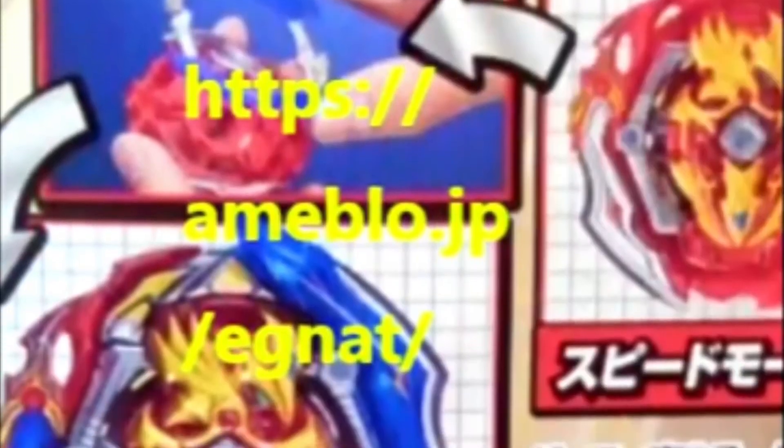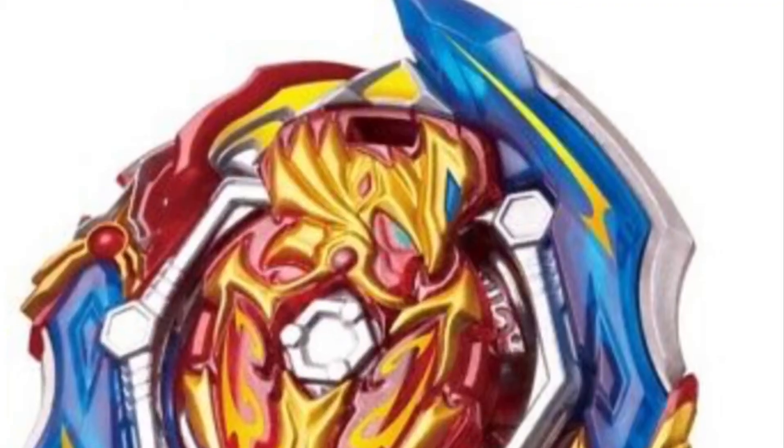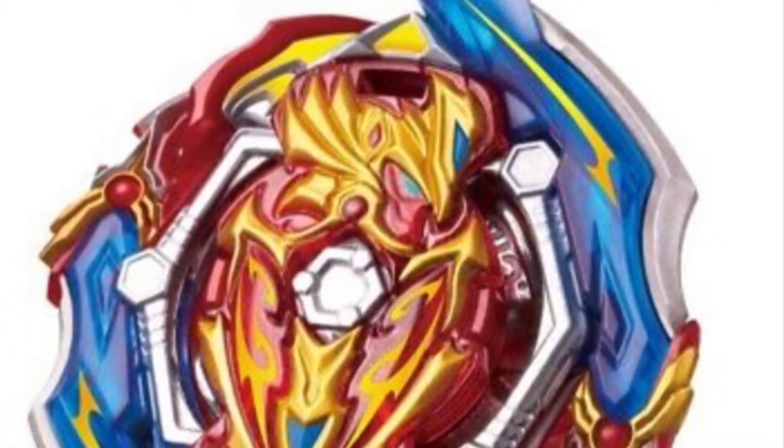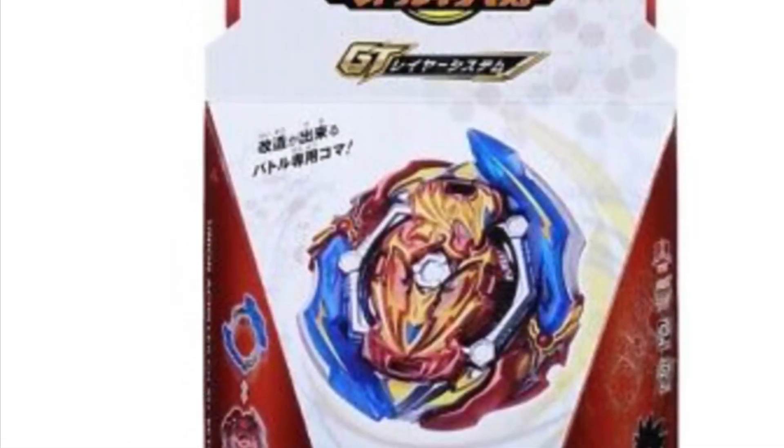Just to mention, Spriggan also came out. But I'm gonna talk about GT Achilles. This GT Achilles is called Union Achilles. I think it was a pretty cool name.